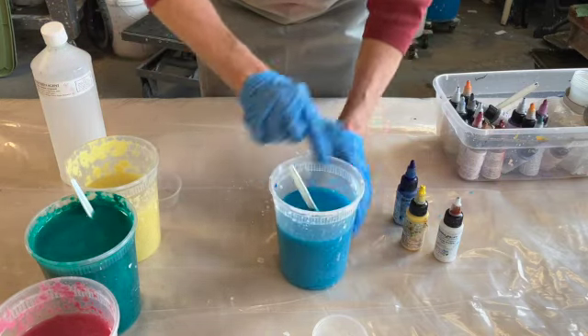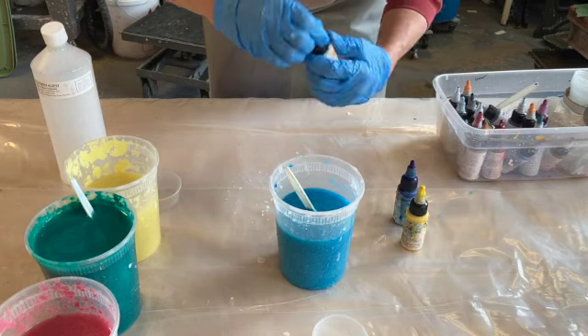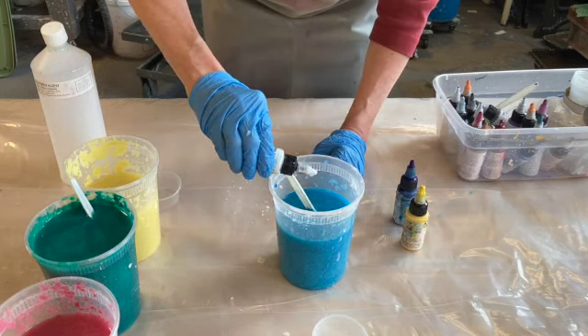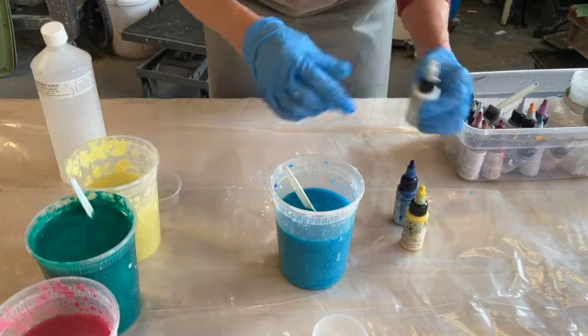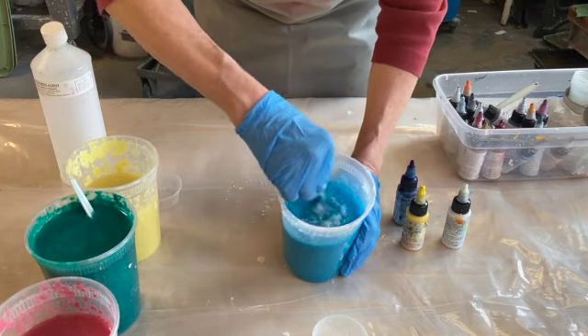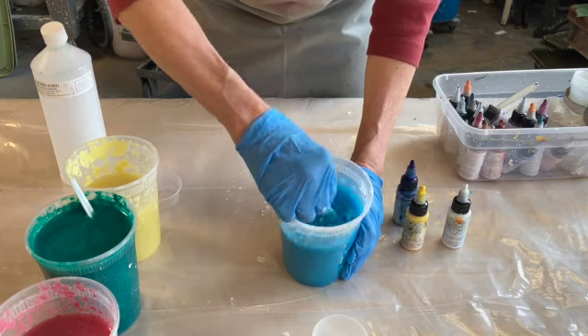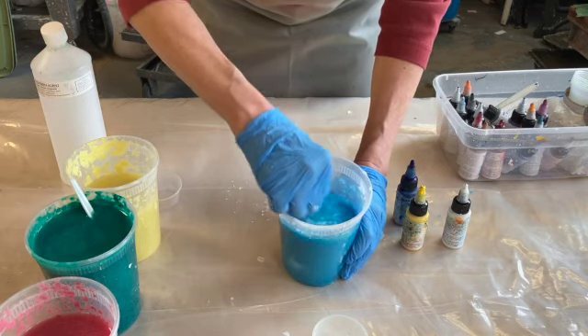It's turning a little green, turquoise. And maybe I'll just add a bit of white to make it a little lighter. Once I have the color that I want, we do have to add a binder.